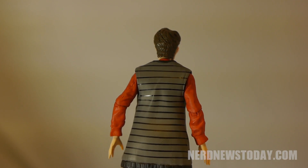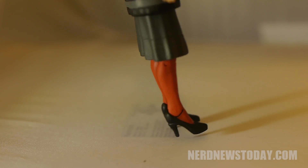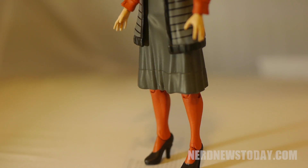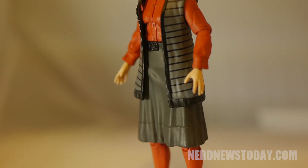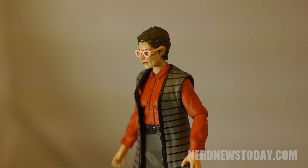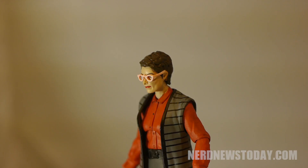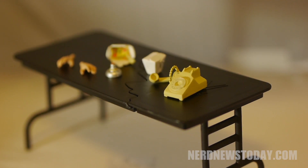Outside of the box, Janine looks just like Ann Potts did in the 1984 movie, with an outfit that is close enough to how she looked on screen. Janine has the same amount of articulation as the other figures, but with one caveat. Unfortunately, because of her heels and the molded dress around her legs, her articulation is very limited since you can't actually bend her legs. Furthermore, having her sit down would be extremely problematic, if not impossible, since that dress is not flexible enough to even let her bend over.